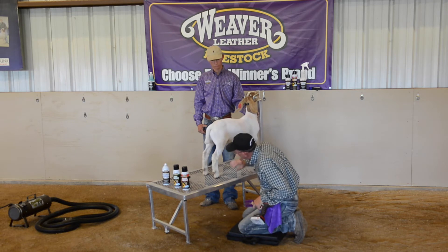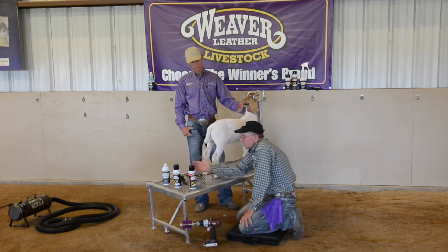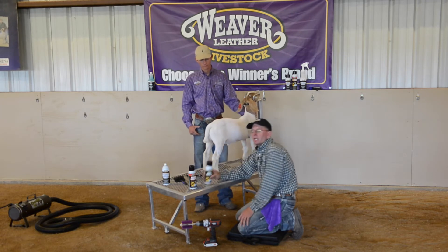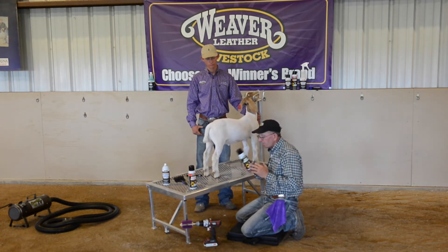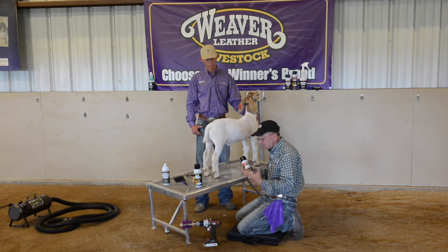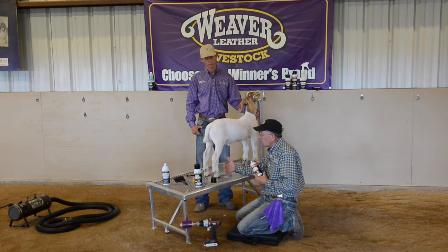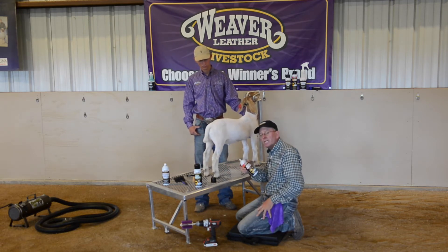We're getting everything to pop pretty good. As far as our adhesive options, the light and medium are what we use the most. The light is best if you've got a goat that's really fine-haired and super soft. A lot of times we use a medium adhesive simply because it has more holding and standing power. Most of our goats, as they get older, their hair gets coarser, and so through the training process we often go ahead and use a medium adhesive.